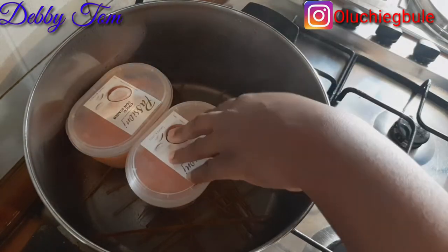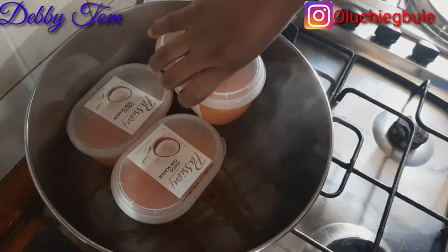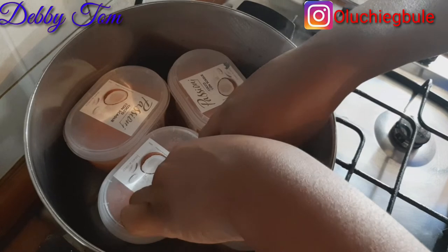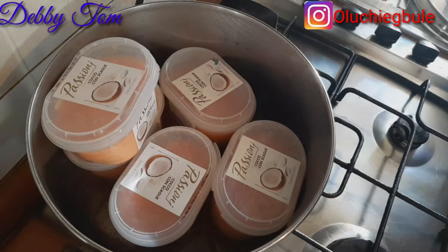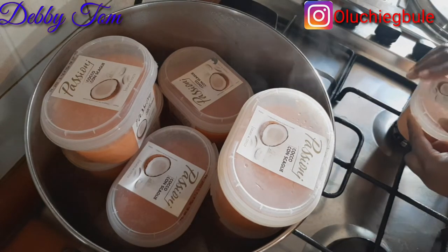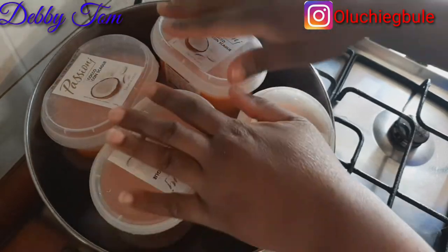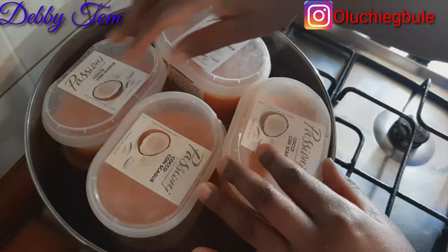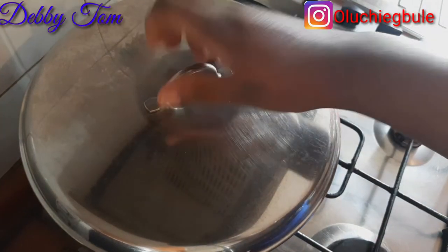Moin moin needs steam to cook, so you don't add much water inside the pot — just a little water. Make sure you monitor it and keep adding small amounts of water as the previous water dries up. After placing the plates I covered the pot, and when cooking moin moin make sure you cover your pot tightly.